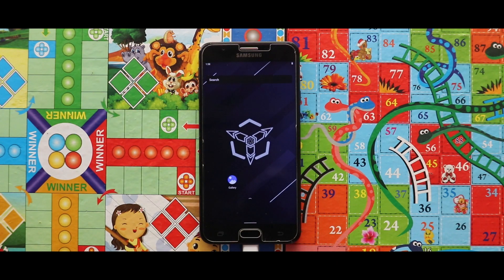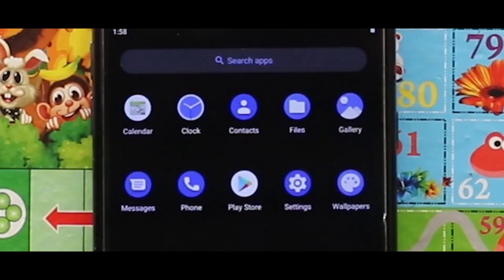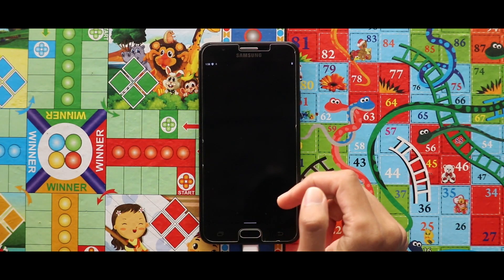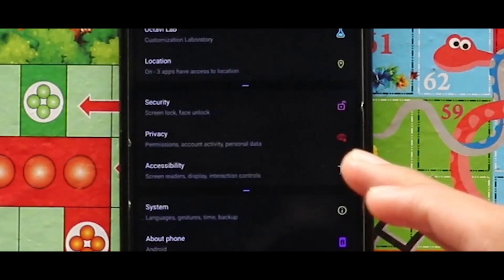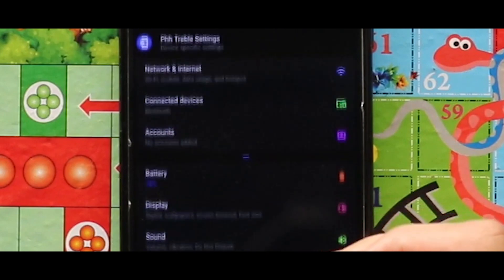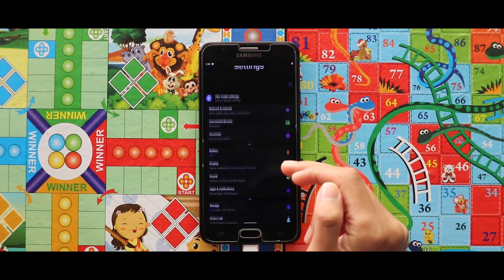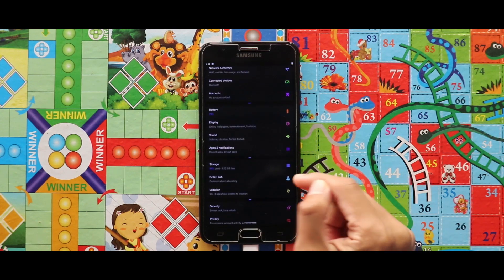Now let's see if the Play Store has been added — and as you can see, the Play Store has been successfully installed. If we go to the Settings, we can clearly see that the UI is different from other Android 11 GSIs, which looks pretty nice. For more customization, we have the OctaOS app here.